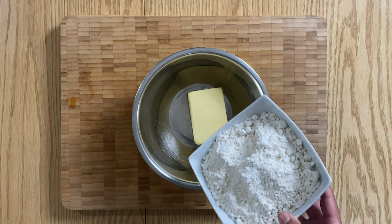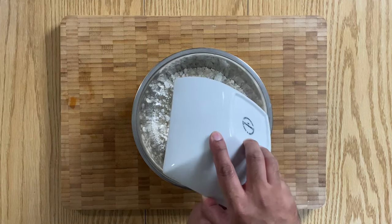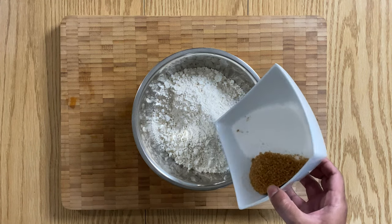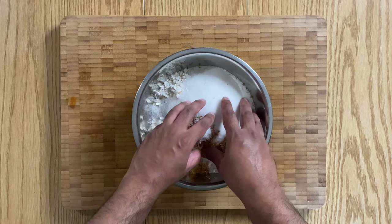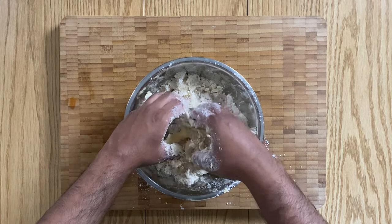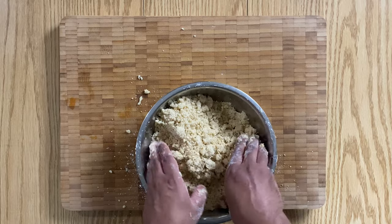Then let's make that lovely crumble. In a bowl, add your cold butter straight from the fridge, along with flour and sugar. Feel free to substitute part of the granulated sugar for brown sugar or even demerara sugar, which I'm using here, just to bring a little bit of spice to the crumble. Then, using your hands, mix the ingredients until you get your crumble texture.